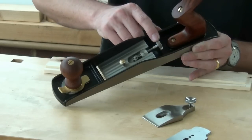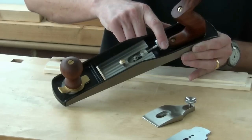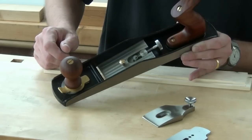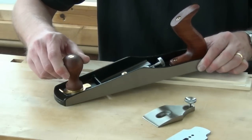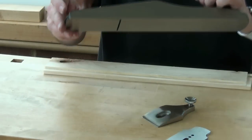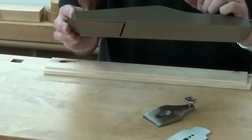The adjustment mechanism has both depth and lateral adjustment and it's working very much like a Norris adjuster. A lovely feature on these planes is that by unscrewing the front knob a bit, we can adjust the position of the front of the sole, opening or closing the mouth.